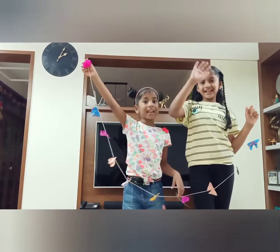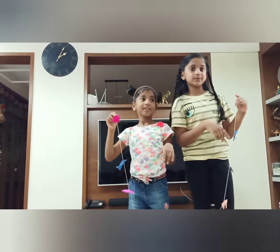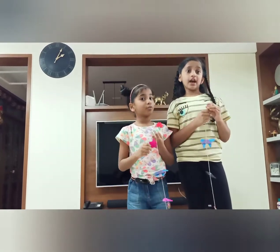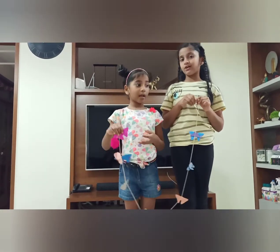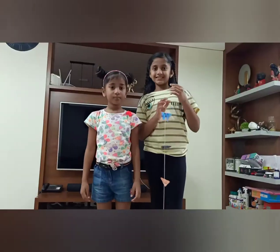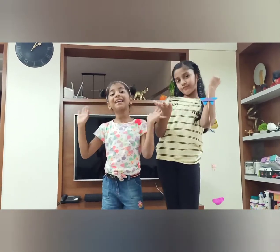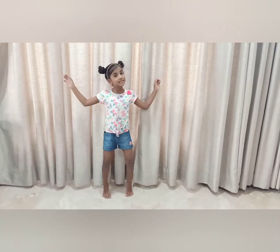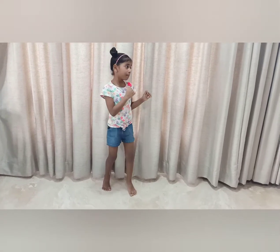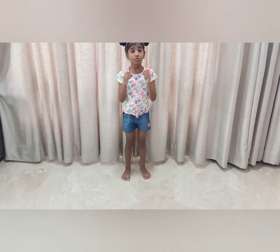Doesn't it look lovely? Bye bye! Like, comment and subscribe, and after you do that comment down below 'done', and if you want a shout out, see you in my next video — bye, love you, bye bye!